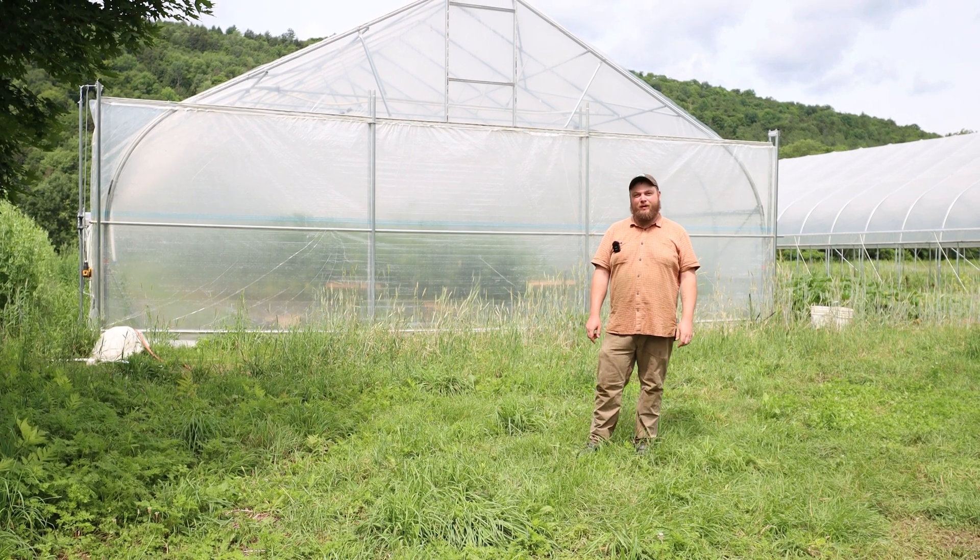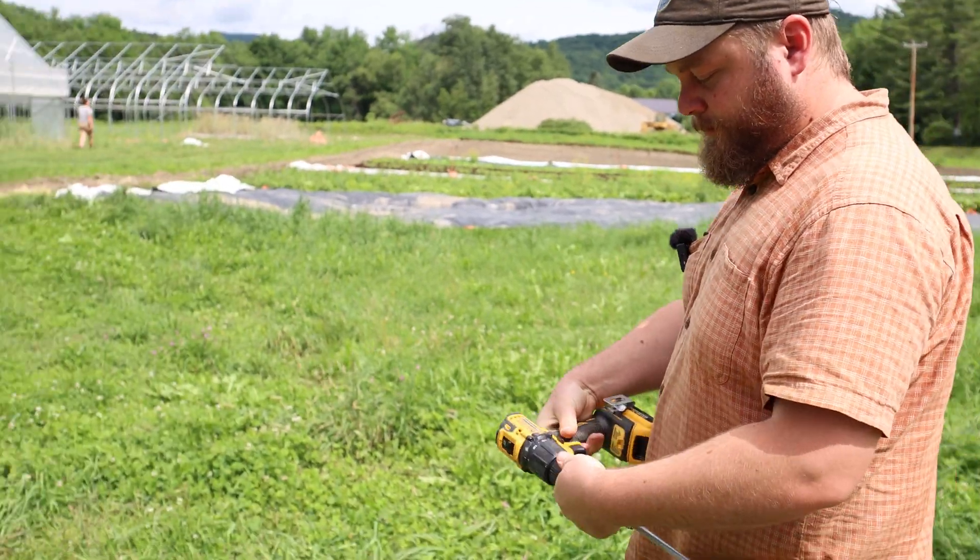Hi, I'm Henry and here's a little bit of an overview about our greenhouses. Let's open it up and check it out.